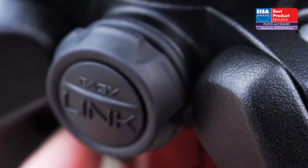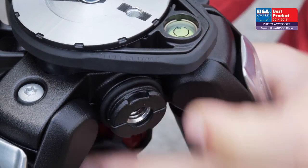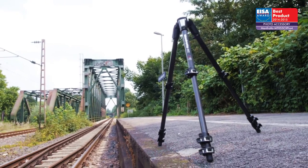Finally, the new EasyLink connector opens the door to new functionality by enabling the attachment of lights, reflectors, or other accessories. For these reasons, it has won the ISA Award.